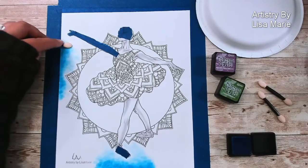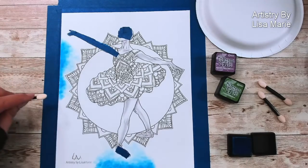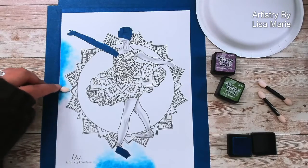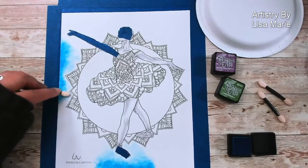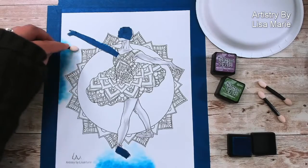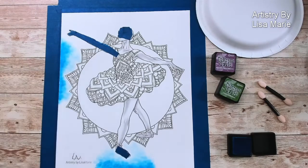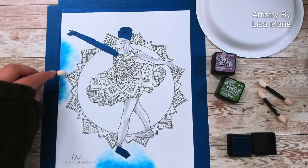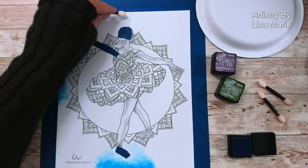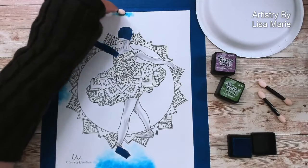Whenever I'm doing stuff with ink or markers, I like to make sure my paper can hold up to everything I'm going to do. Thin paper is really great for lots of different craft projects, but for the amount of coloring I do on a particular piece of paper, I need thicker paper that can survive me. Right now I'm just blocking out the blue where it's going to go.